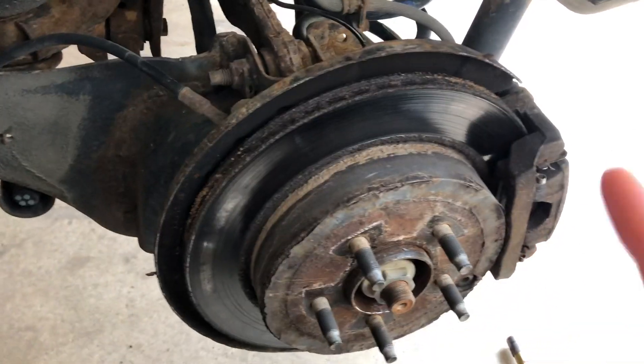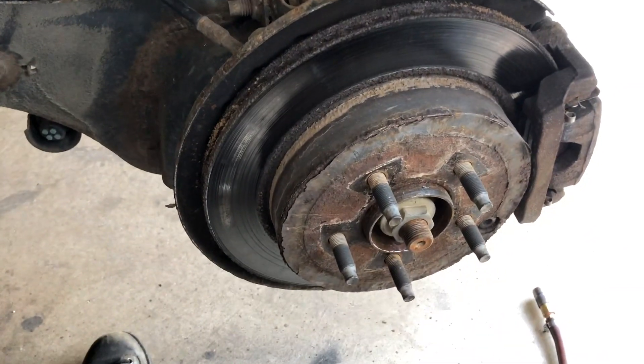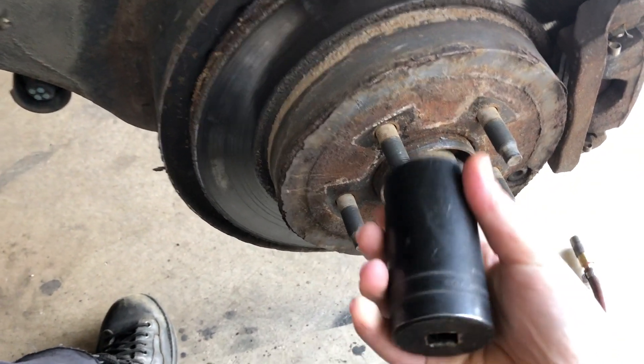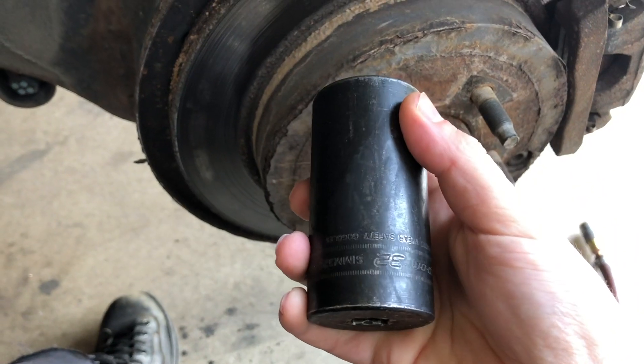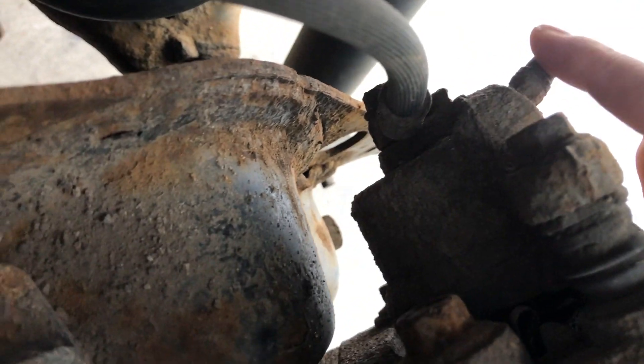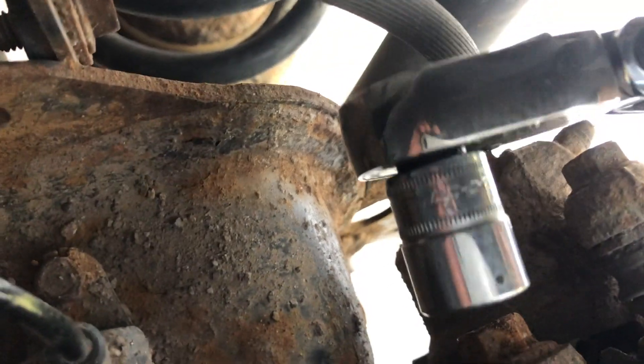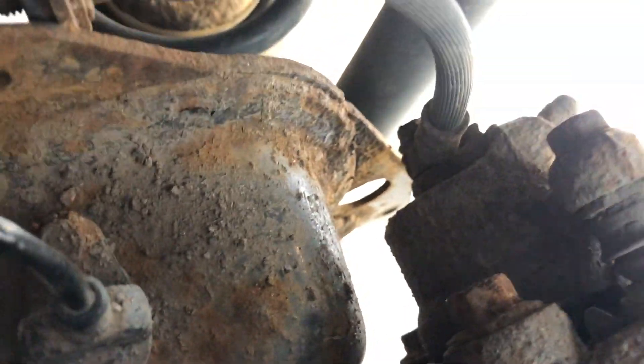All right, so here we are today - we're going to do the rear wheel bearing on a 2008 Ford Edge. What we have to do is take off the center nut here; we have our 32mm socket. At the rear you can see there are some bolts for the calipers - those are 15mm bolts - so we have our trusty ratchet and we're going to get in there.